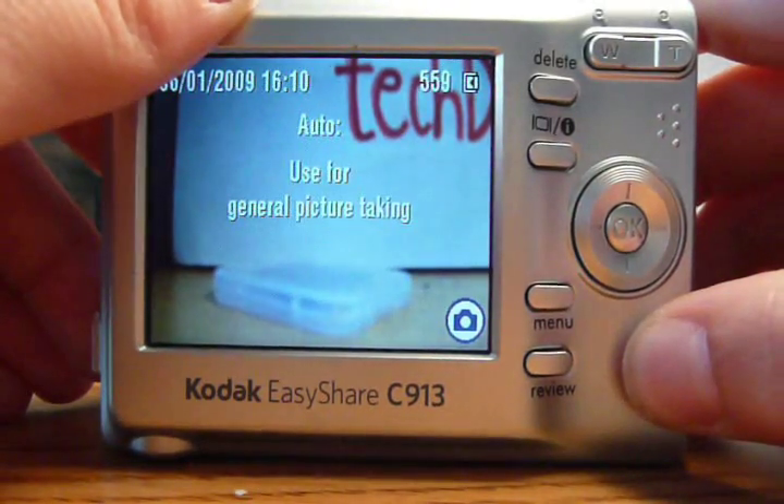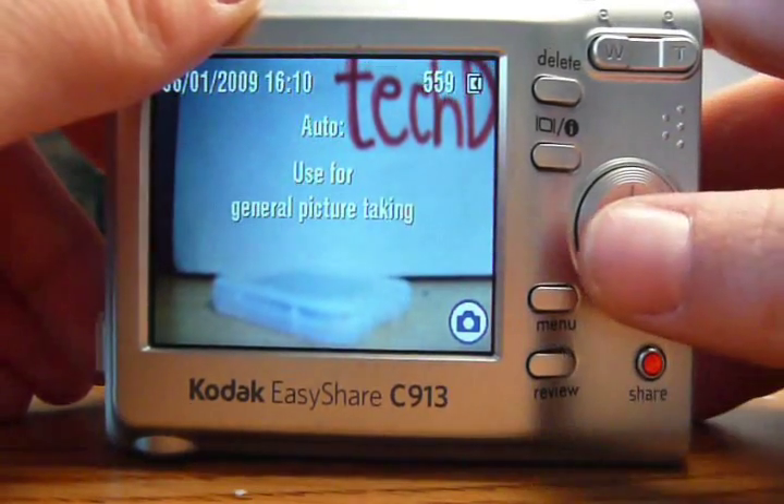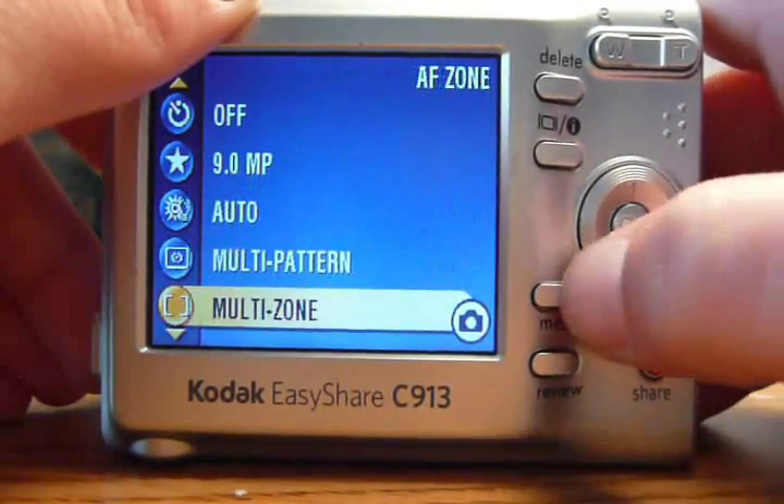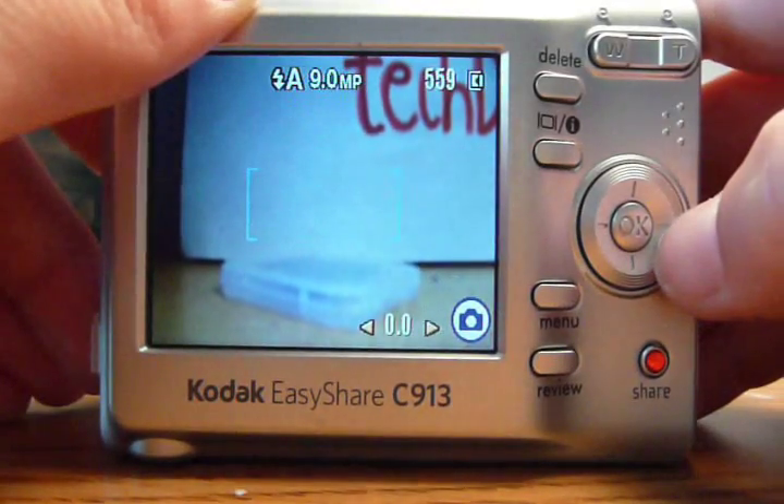Also, the famous red share button has been added for easy email and print options. The joypad on this unit is exclusively for navigating through menus or adjusting the exposure.